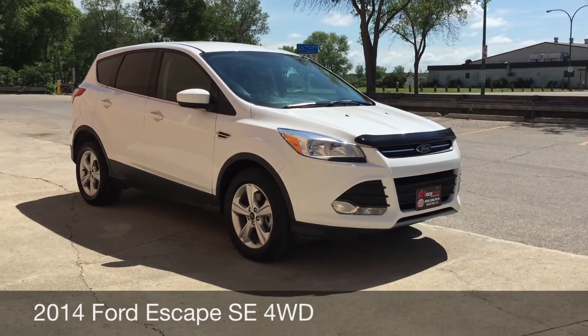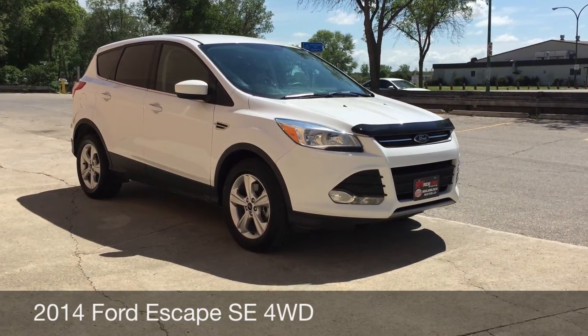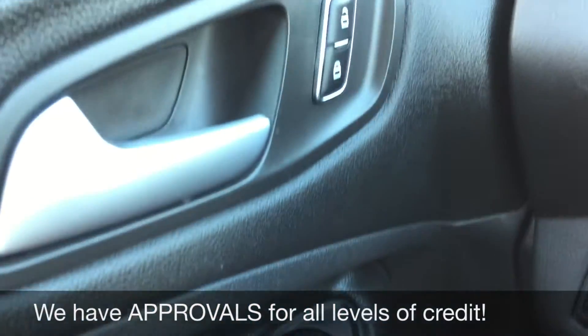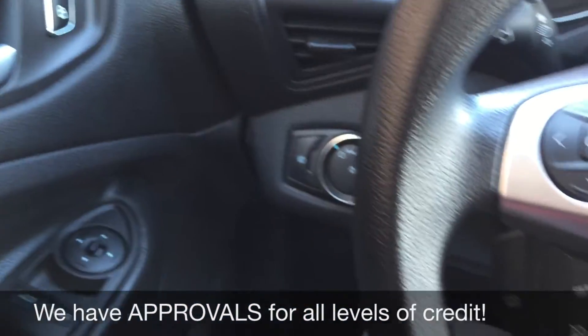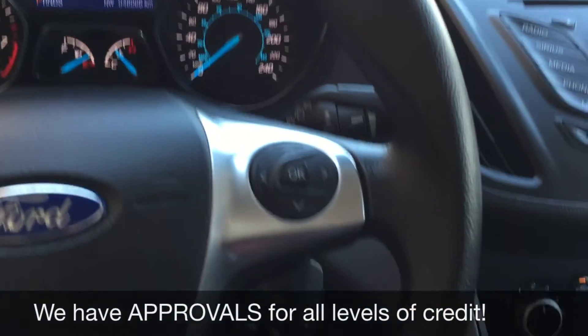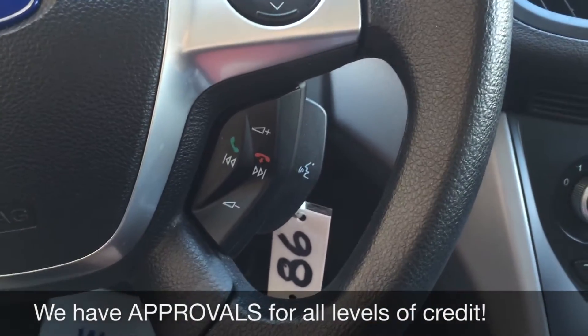So let's hop inside and take a look at the interior. I'm going to start with the power windows and power side mirrors, and right up here is the power locks. Going through the left side of the steering wheel you'll find the cruise control, and then we have the media and voice-activated calling buttons on the right side.